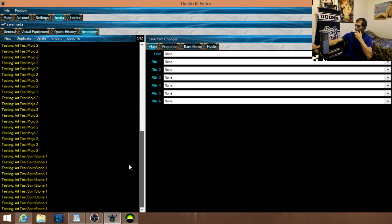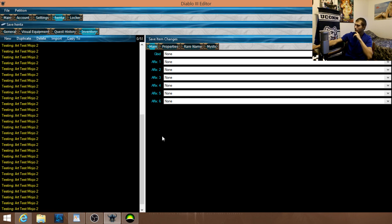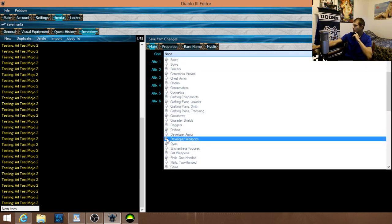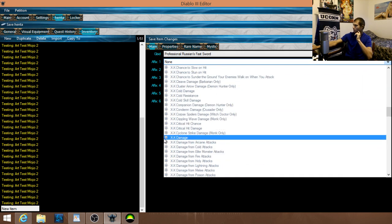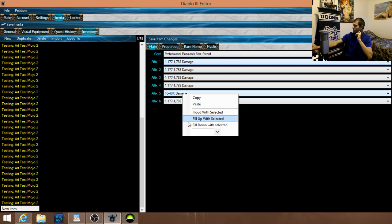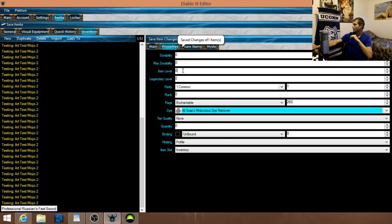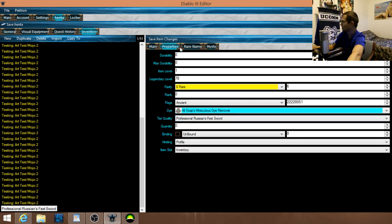I'm just going to do one quick item — the same Praetorian's Fist sword as the last video — just to show that changes are being made. Go down to the weapon, set some damage, fill down, save. Item level: Level 1, Legendary 70 rarity set to Common, rank zero since it's not a legendary gem.